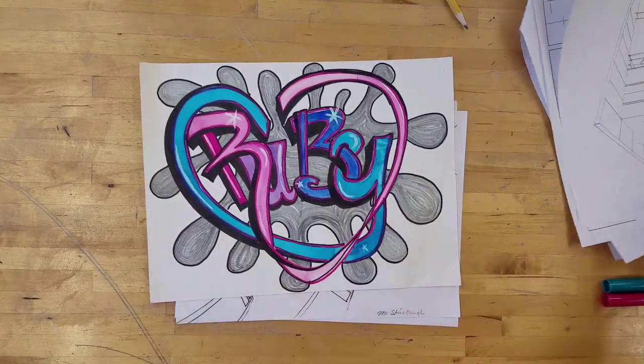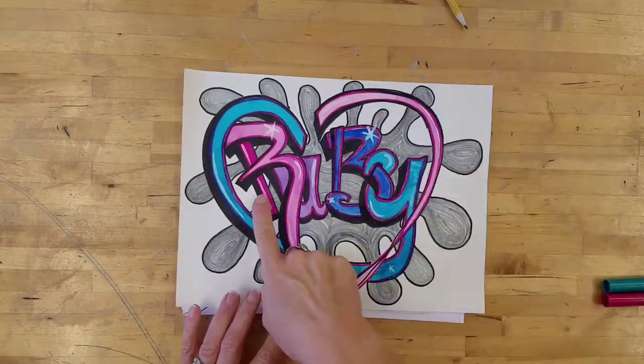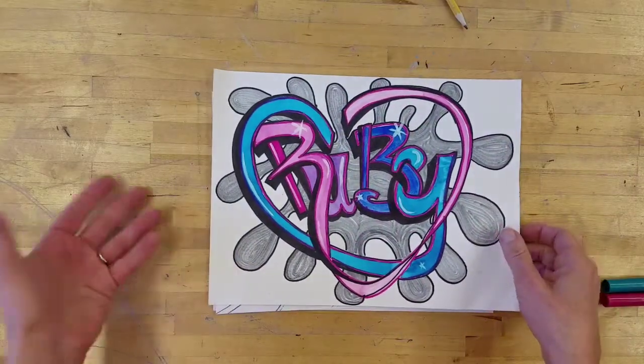Graffiti writing and graffiti letters can show a lot of rhythm and movement because of the way that the writers will make letters different sizes and have them going in different diagonals as they go across the page or the wall.